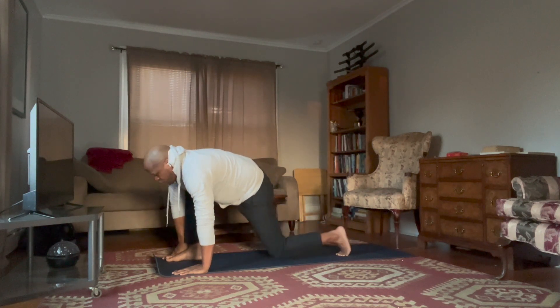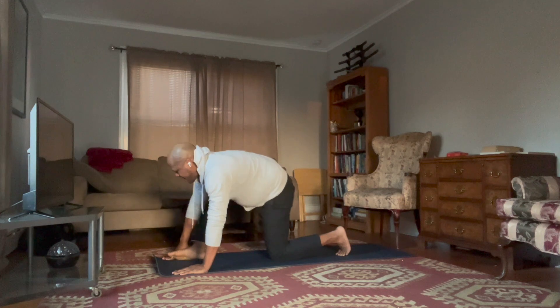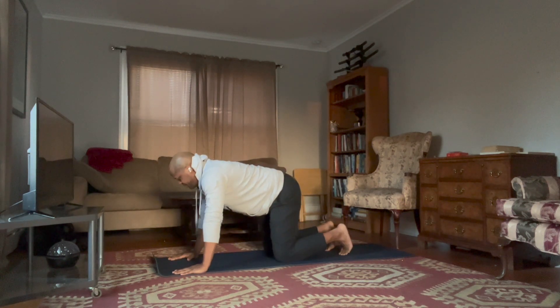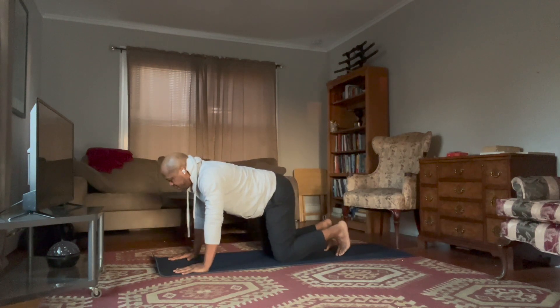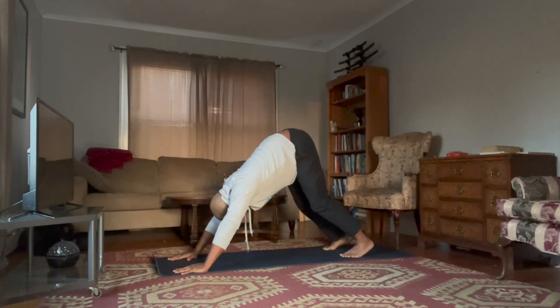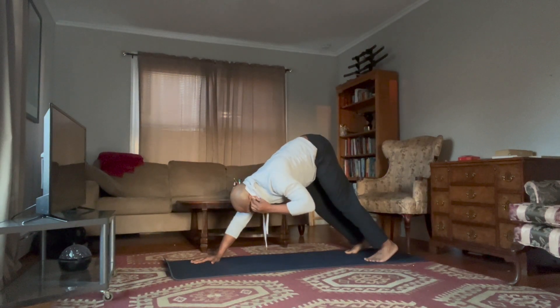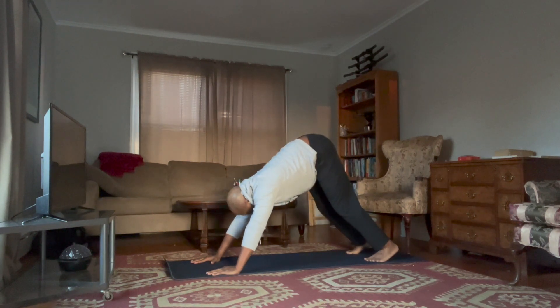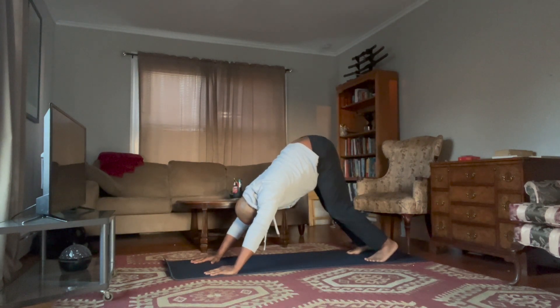Exhale, bring your hand down, lower your left knee to the ground, and bring your right leg back to your left — this is a modified tabletop with a slightly wider base. Curl your feet under, exhale, knees and hips come up to the sky into your downward dog. Pedal out the feet.